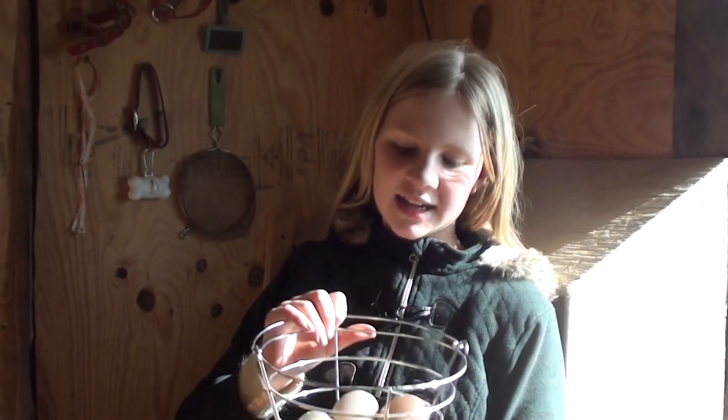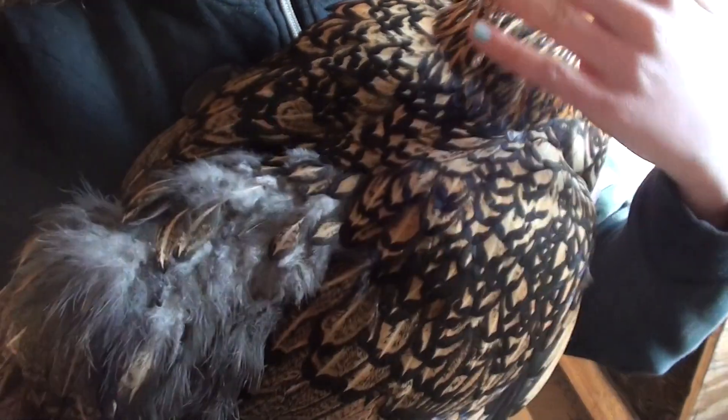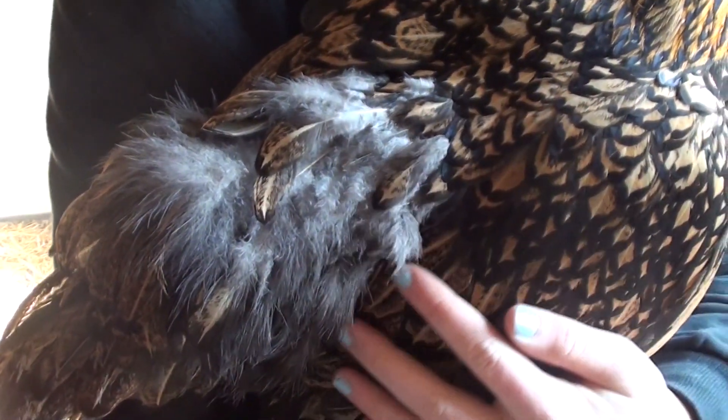Today I'm going to show you how to step-by-step hatch your own chicks in the incubator. We are using the Little Giant Deluxe as our incubator. When selecting eggs from your chickens, it's a good idea to watch which chickens are favored by the rooster — those will most likely be fertilized eggs. You can tell by looking at the feathers, which will appear ruffled or fluffy in a certain spot.